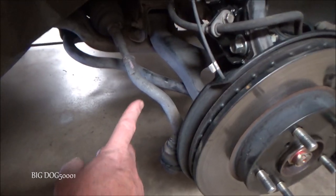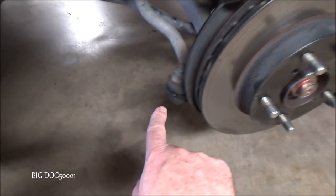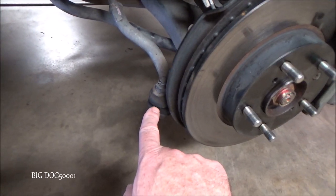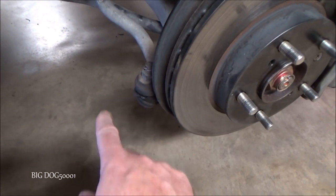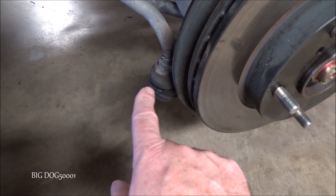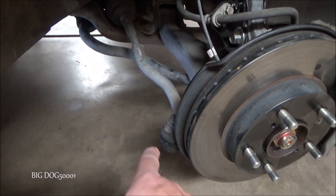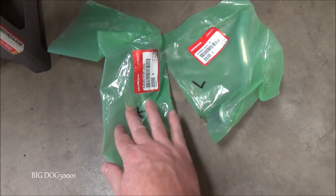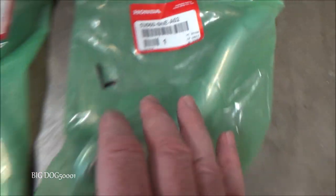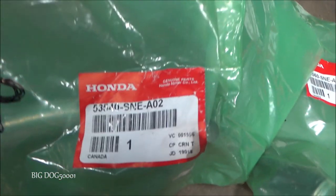All right, now obviously we're looking at the right side of the vehicle, or the passenger side. Here's our tie rod end right here — this is what we're going to be replacing. You can see in this case the boot's torn open. A lot of times they'll have play in them; this one does not have play yet, but it's not long for this world once they get cracked open and crap gets in there. We'll be replacing both sides. Here's the parts we're going to be using — here's the right and the left part numbers.